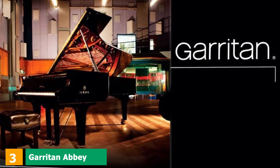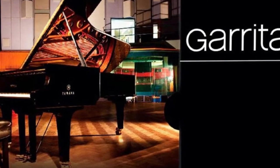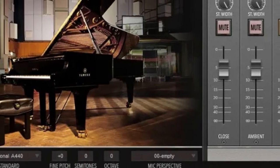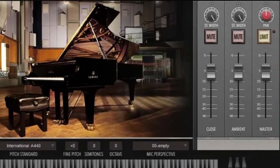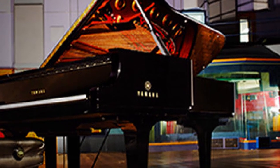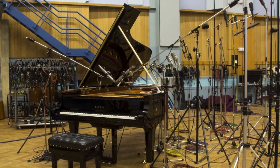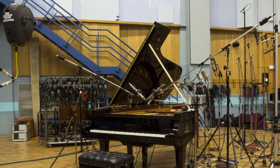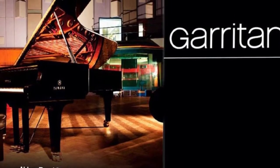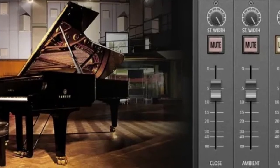The number 3 position is held by the Garritan Abbey Road Studio CFX Concert Grand Piano VST, perhaps the best sample VST you can get that sounds like a real instrument. The samples come from the legendary Yamaha CFX Concert Grand Piano recorded at Studio One at Abbey Road Studios. Some of the world's most gifted engineers recorded this famous instrument using the best quality microphones available. It has three discrete perspectives that sound as real as the Studio One piano. It works great on an SSD, especially when using the mic perspective.